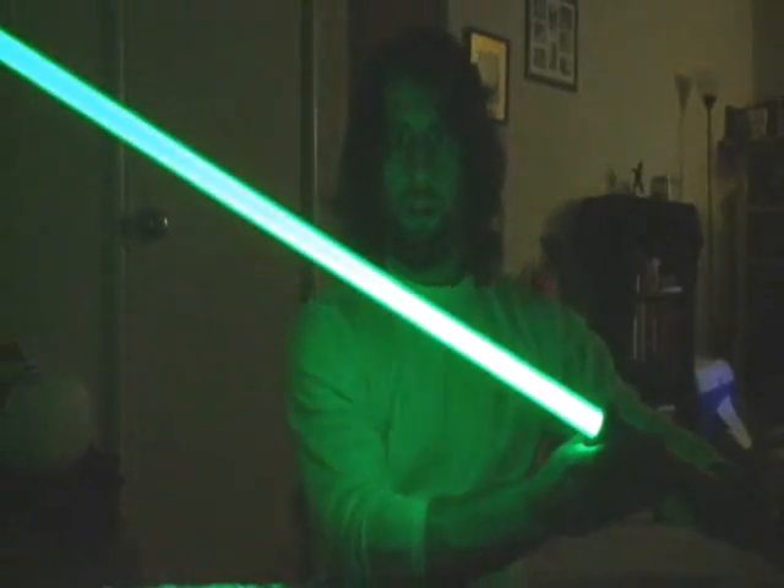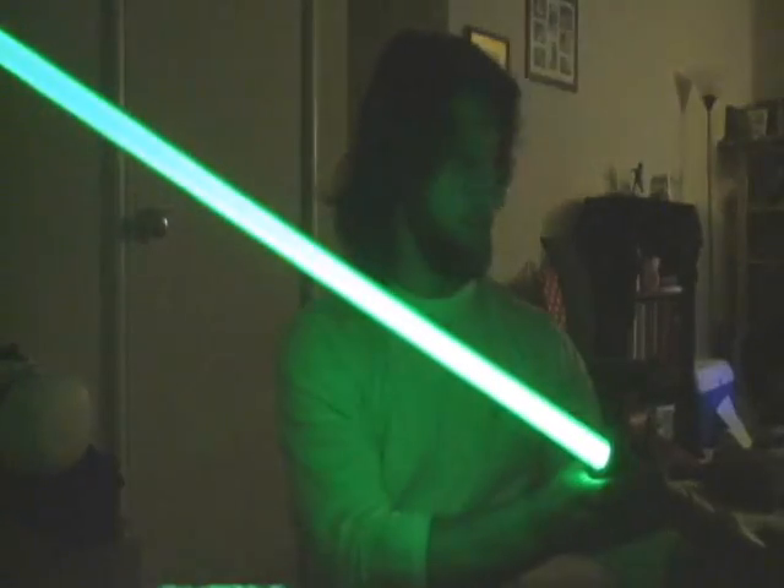So, that's pretty much it. Let's turn this saber down. You can see the nice retraction up and down of the blade.